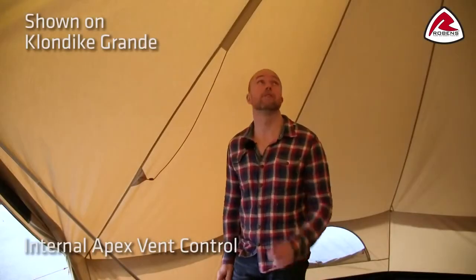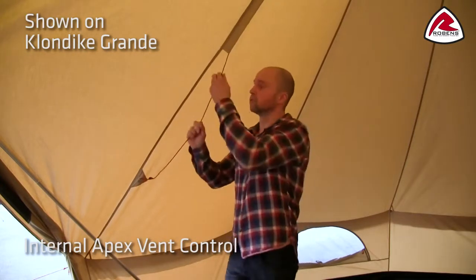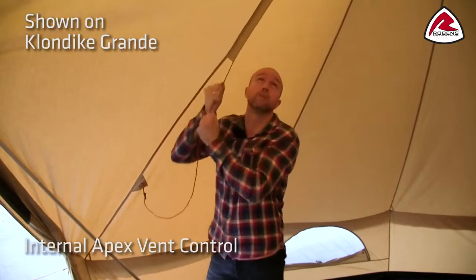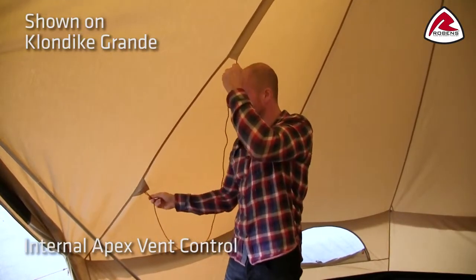The internal apex vent makes it very easy to adjust the ventilation at the top from inside the tent. All you have to do is pull this string — a pulley system will make sure that you easily open the ventilation from inside and then lock it when you want to keep it open.